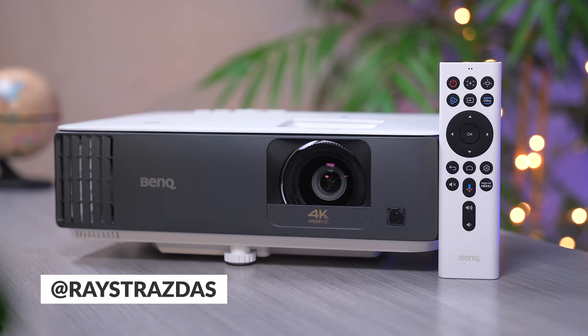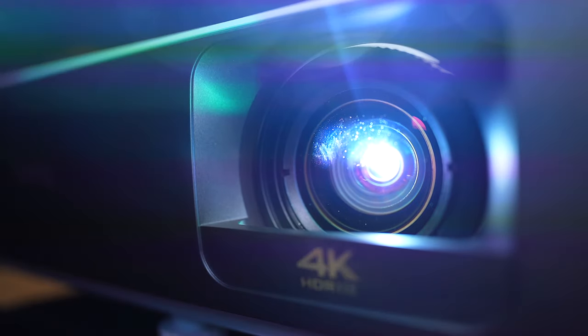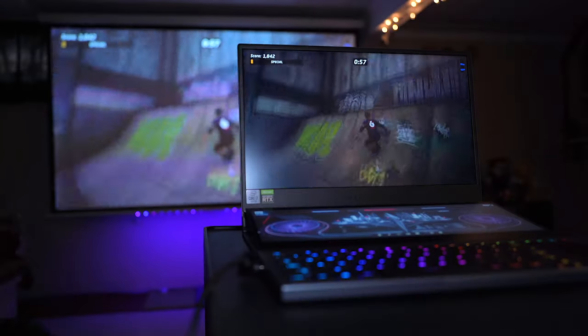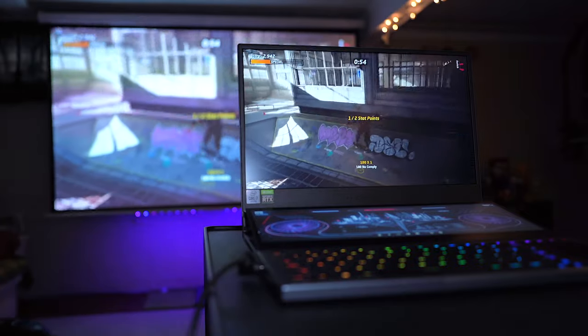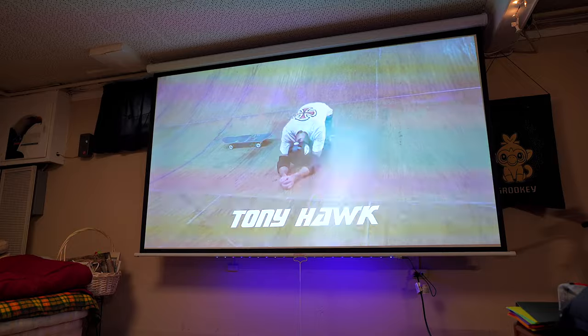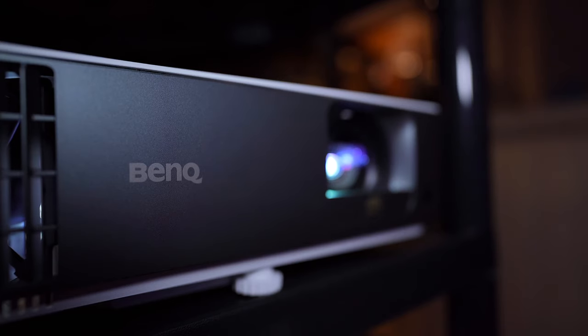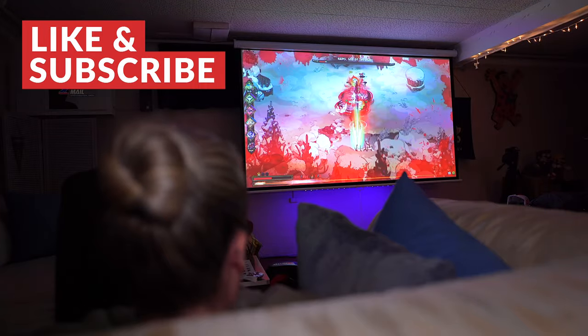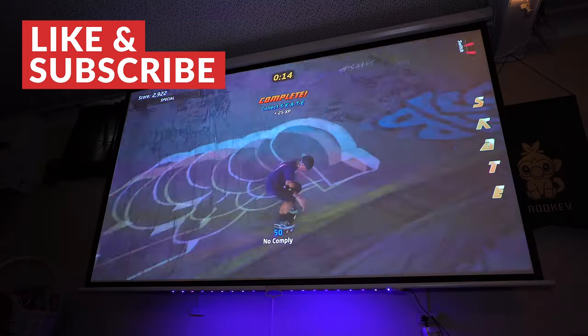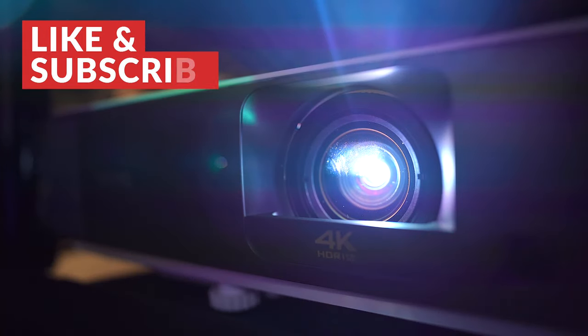What is up my friends? It's Ray back here and today we're going to be checking out BenQ's latest high-end projector, the TK700 STI. I've used many different projectors over the years in my home theater setup, but the ones I've always found myself going back to have been from BenQ. They make some of my favorite gear when it comes to displays and projectors — high quality and fantastic visuals. The TK700 STI is no different; in fact, it's on a whole nother level. This is a projector that pushes the limits of what's possible and I can't wait to show you guys what it can do.